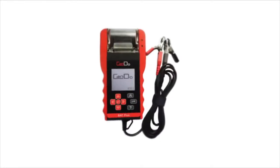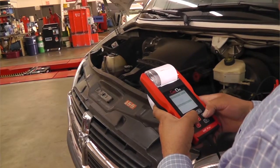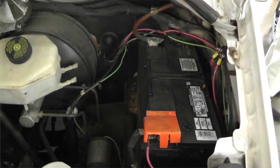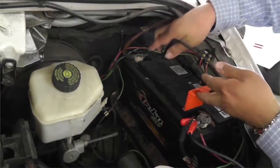The CANDO BAT Plus tester offers accuracy and efficiency in testing 12-volt batteries and their related electrical systems. The BAT Plus is compatible with all types of batteries, covering both SLI and AGM, and supports multiple battery ratings. Its compact design and multi-language support makes it easy and convenient to perform battery testing on or off the vehicle.